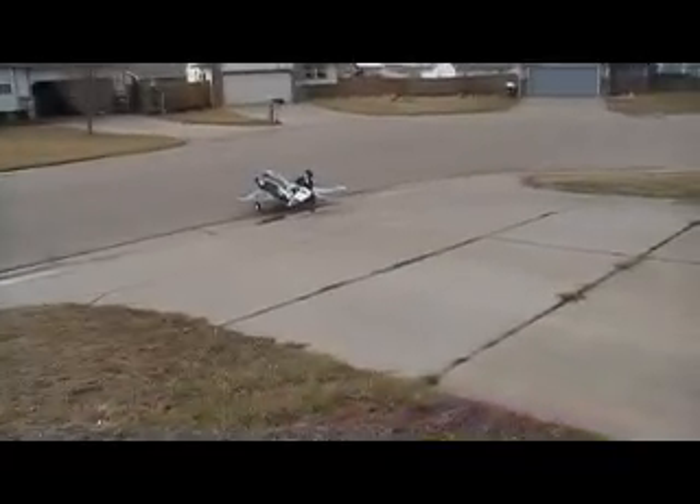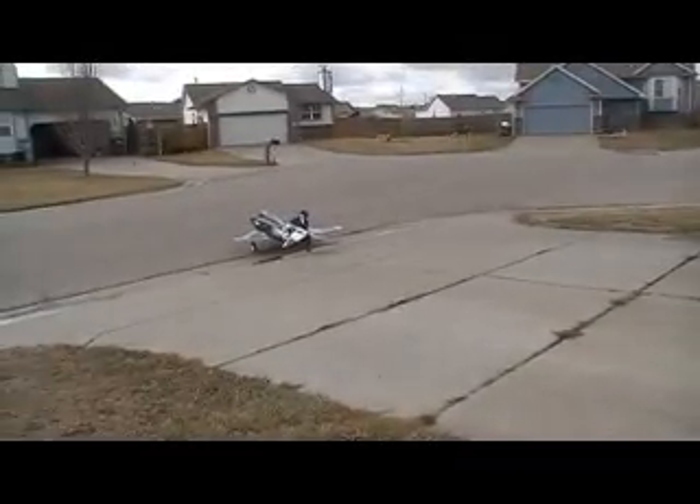Alright, I think I'll just leave this camera back here and we're going to do some taxi testing. There we go.